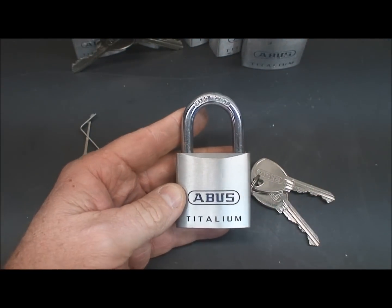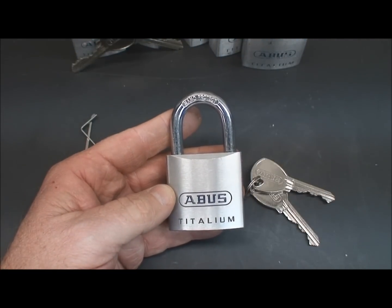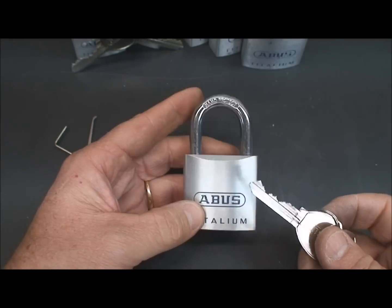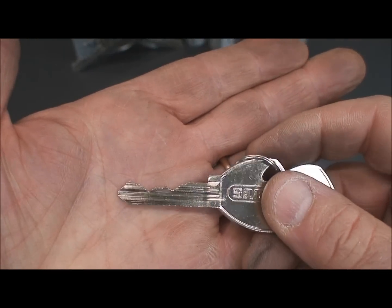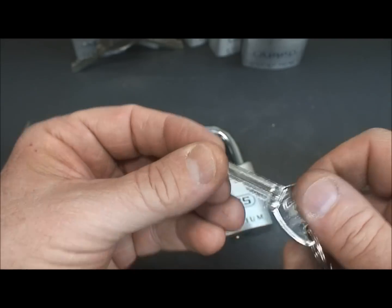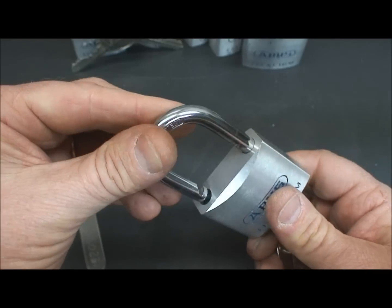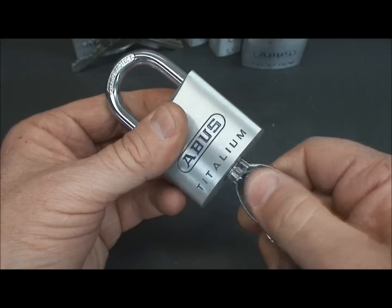If you want to practice on security pins, this is the lock to have. It's just chock full of security pins — mostly mushroom pins. Abus are also famous for very fine machining work and very tight tolerances. They usually give you some kind of radical keying, as you can see here. The bitting on these is just incredible, making them really secure and a lot of fun to pick. These are all brand new — I bought them because I like practicing on them.